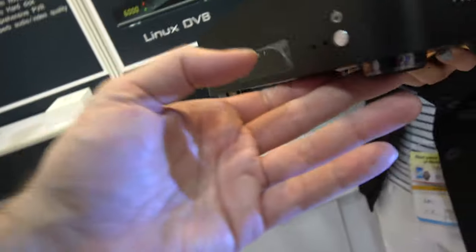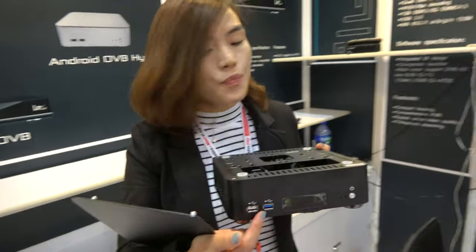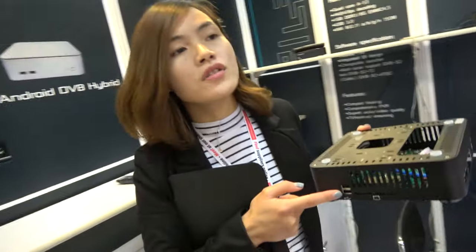And if you turn around, there are more. There's a USB in the front. Yeah, this USB is 3.0. And this is for the smart card. Smart card? Yeah, it's a card reader. And here also USB.